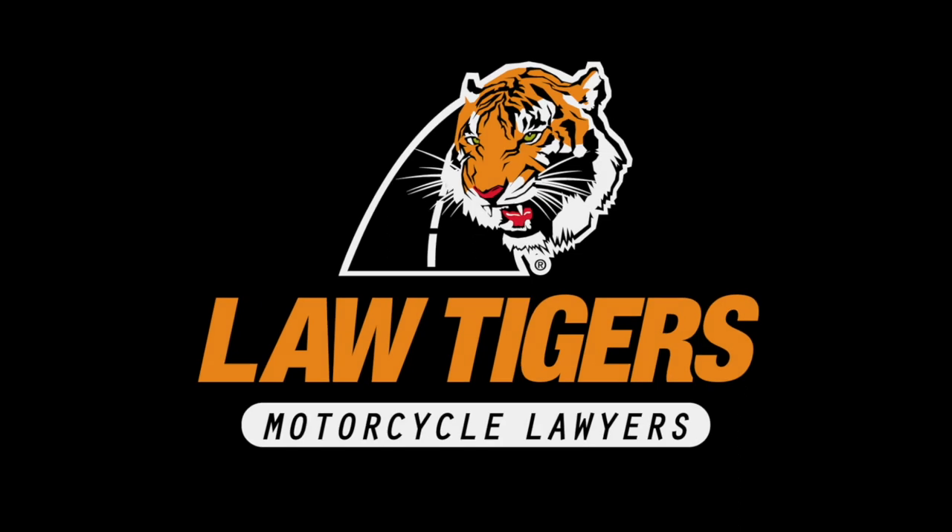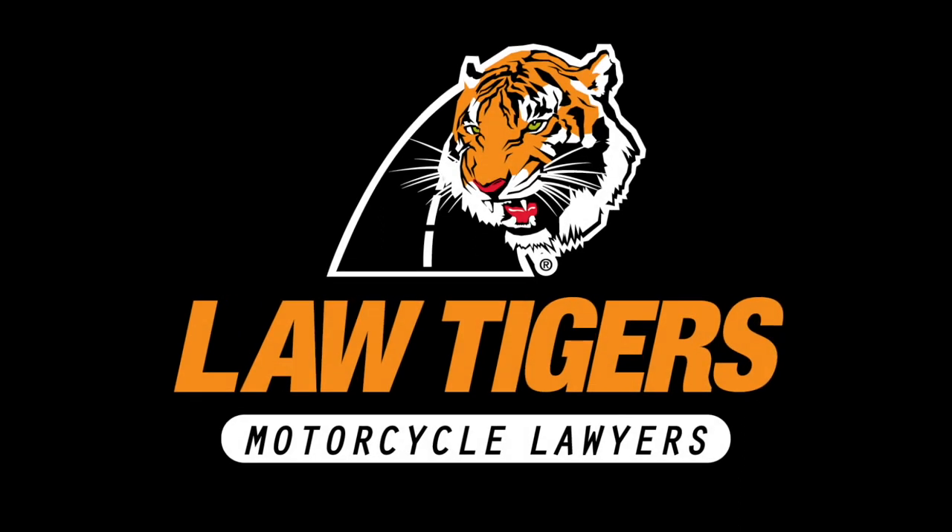This Road Dirt presentation is brought to you by Law Tigers, motorcycle lawyers. Find them at lawtigers.com.